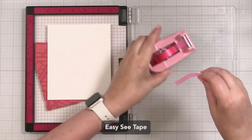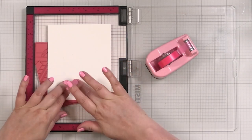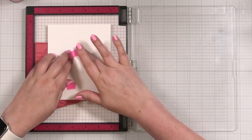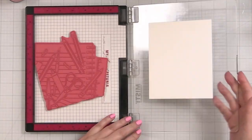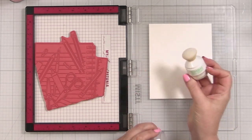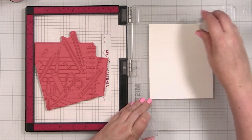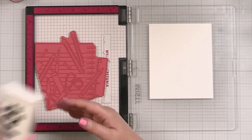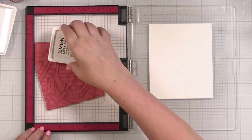I will take some low tack tape — this is EZC tape — and I will put some right onto my paper. Then I will just pick this up and make sure that's stuck, and then my paper is stuck to the door. So before I stamp, I'm going to take my Simon Says Stamp anti-static powder and go all over this cardstock to remove static and oil. Then I'm going to take my Simon Says Stamp clear watermark and embossing ink and we're going to ink up our cling.